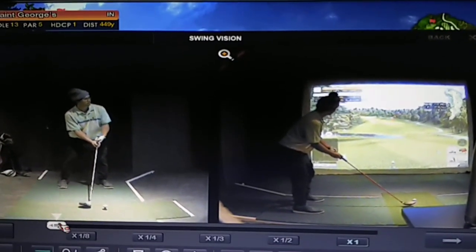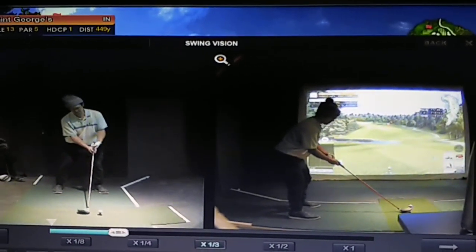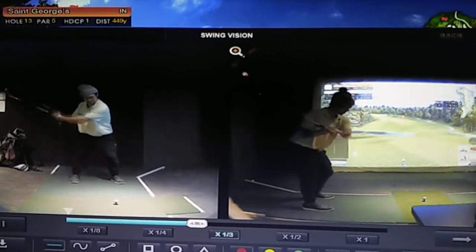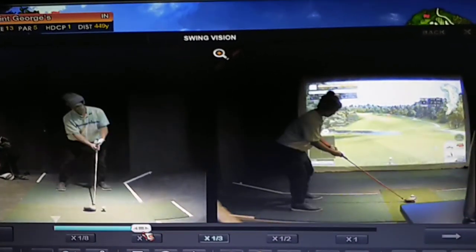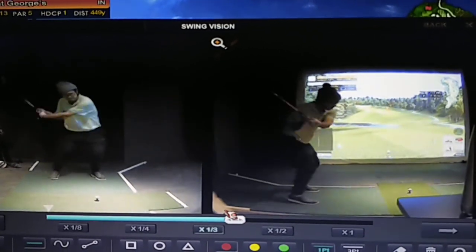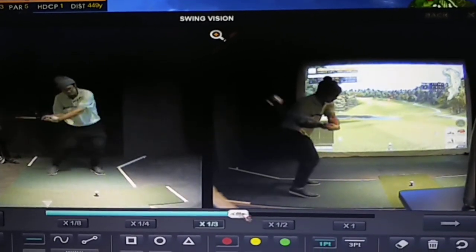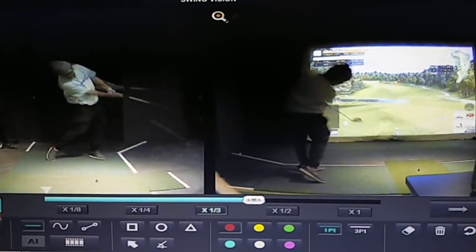The second thing I'm doing is generating all the speed on the right side of the body. Here's the swing in third speed, and we break it down — there's the top, way down, that's an open position through impact.